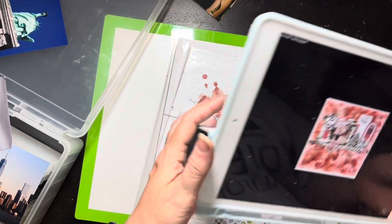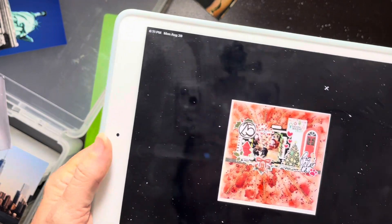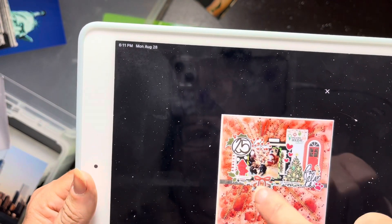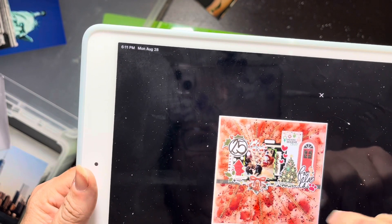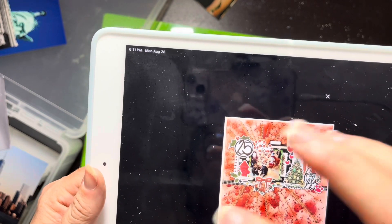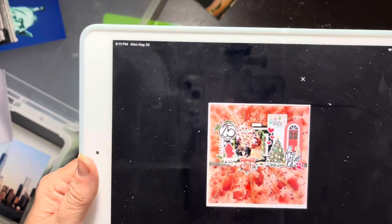Today's layout is by the Scrapping Nerd. She's done a Christmas layout — I'm not doing a Christmas layout, but I am inspired by these starburst kind of stitch lines. Then she's got a photo and just a little batch of embellishments on a shelf.